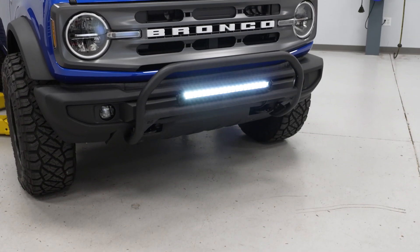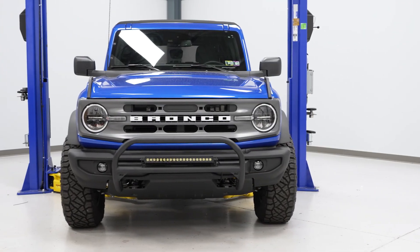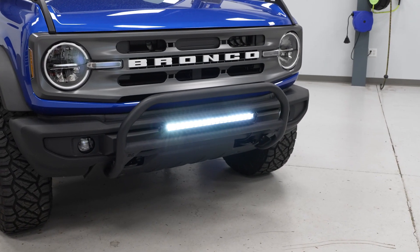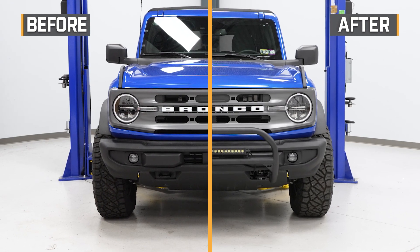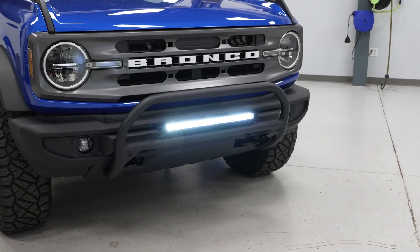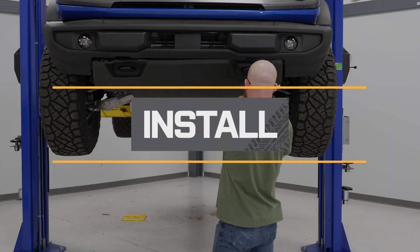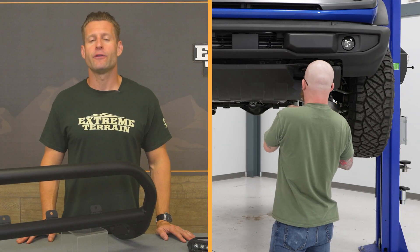Price point for the bar and light combo lives right around $500, which for a turnkey package like this is very affordable overall. You can save about $100 if you opt for the nudge bar with 4-inch round lights instead of the 20-inch LED bar. But ultimately it's a great way to toughen up the look of that front end and add some auxiliary lighting without completely changing out the front bumper, which can get very pricey.